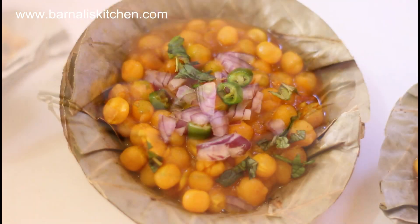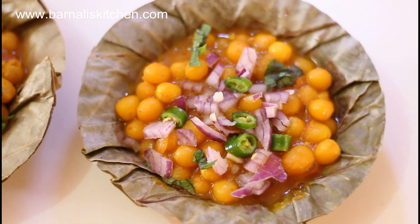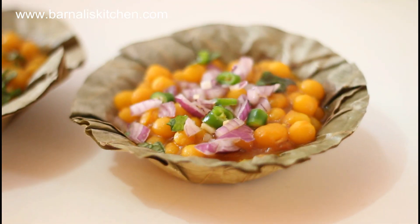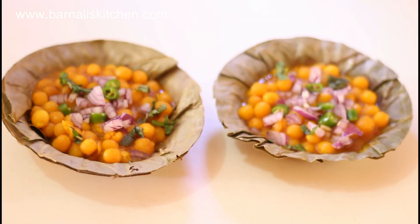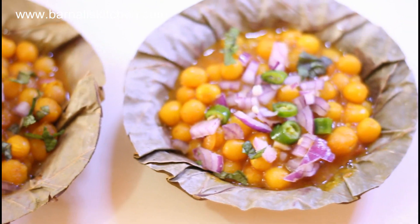Gugni Chaat is a popularly available street food of India. Gugni is made with dried yellow or white peas. Peas are soaked, boiled and cooked with tomatoes and spices. So let's go ahead to learn how to make this yummy Gugni Chaat.